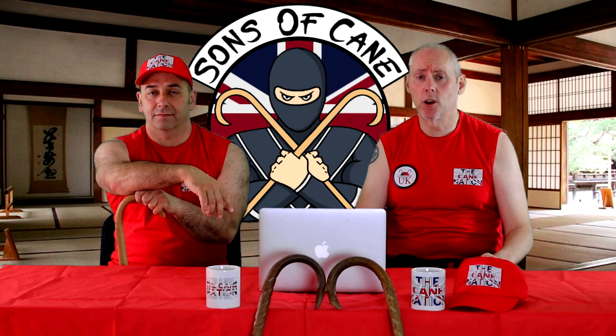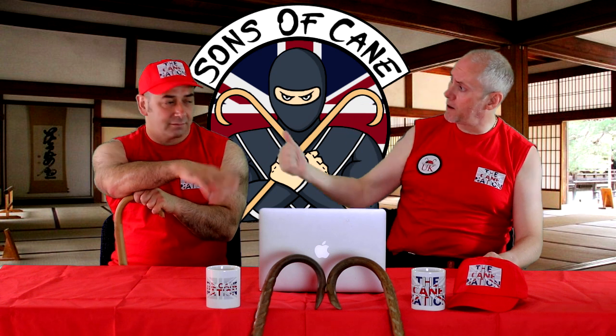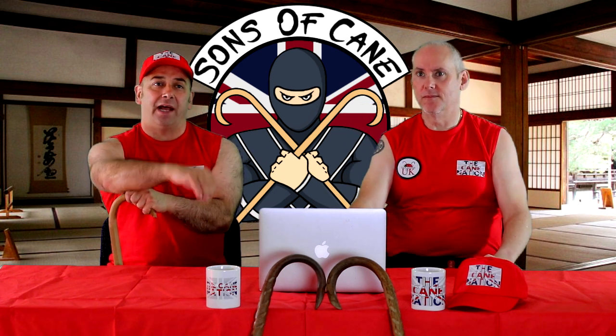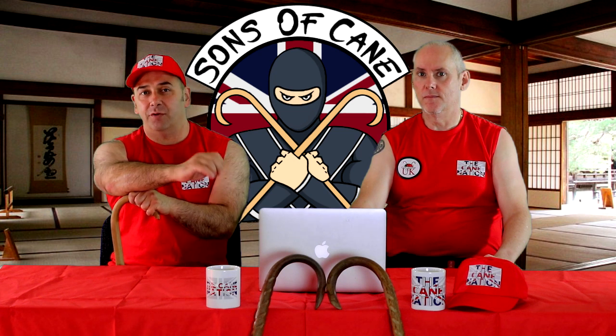Hi guys, I'm Kev from SonsOfCane.com and we're going to be looking at balance this week. With me as usual, Chris. What we're looking at this week is some balance points and the use of the triangle, so these are little things you can add to techniques to enhance them.